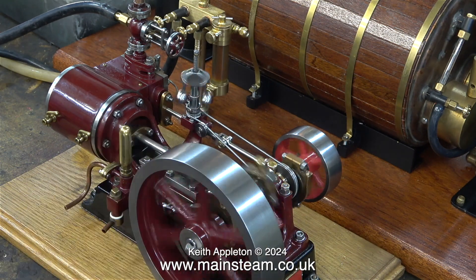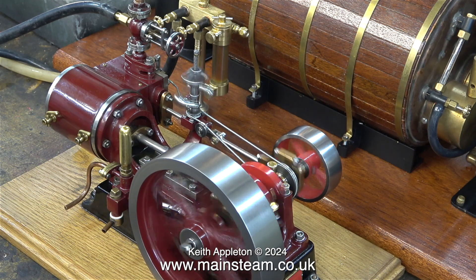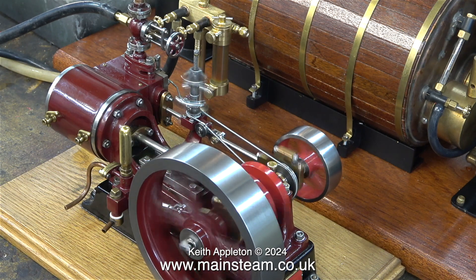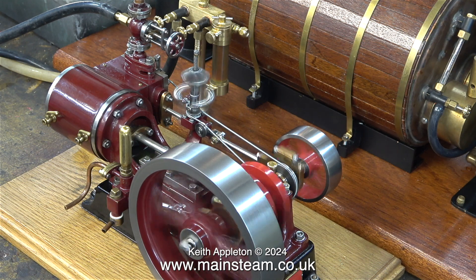This engine takes quite a long time to warm up because of the size of the cylinder, but eventually the condensate clears and it starts to go. I'm not using the drain cocks because I don't want oily water all over the bench and the baseboard.